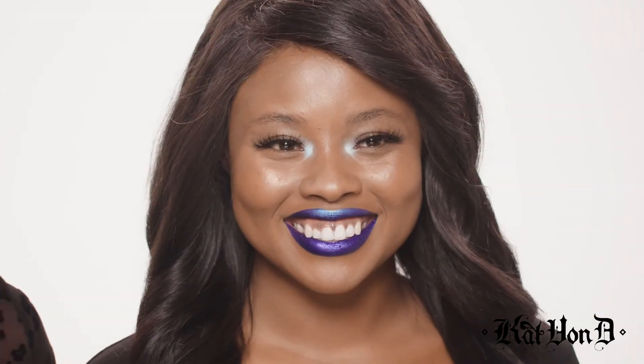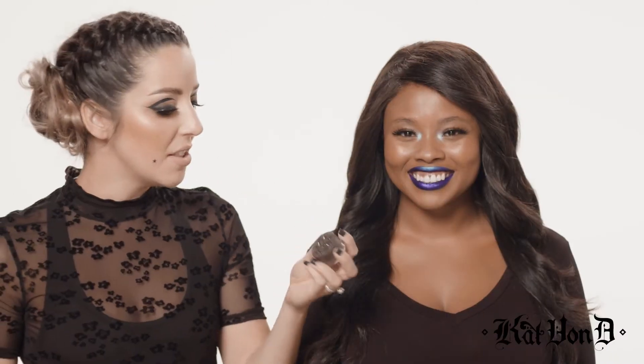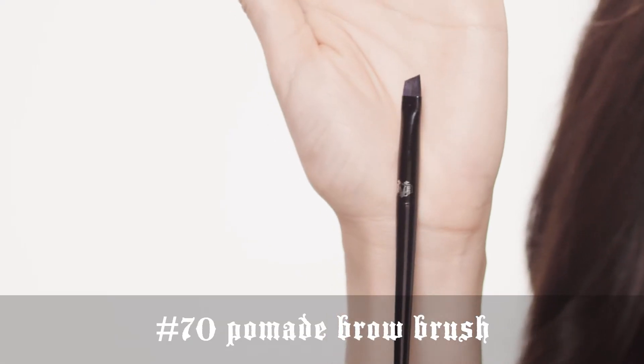So this is my beautiful model and friend, Kenya, and she's going to be modeling the perfect arched brow using Super Brow. The color that I picked for Kenya is going to be dark brown, and you are going to see just how rich and creamy and highly pigmented this color is with literally just one swipe of the brush. I'm going to use the number 70 brush.